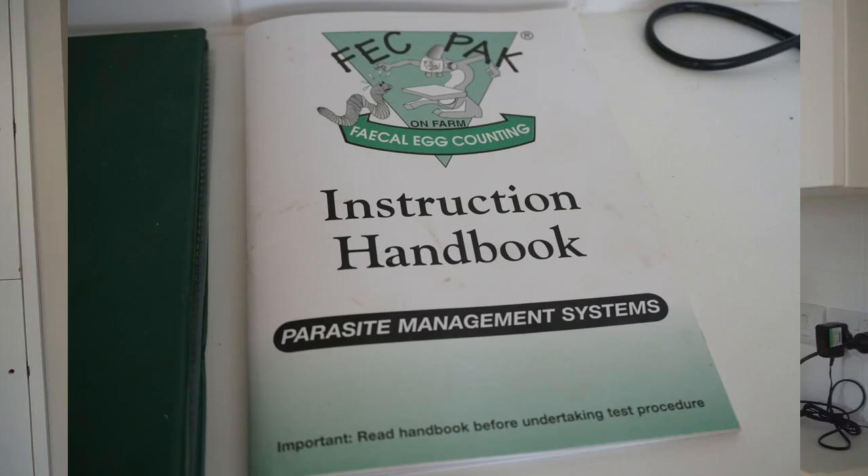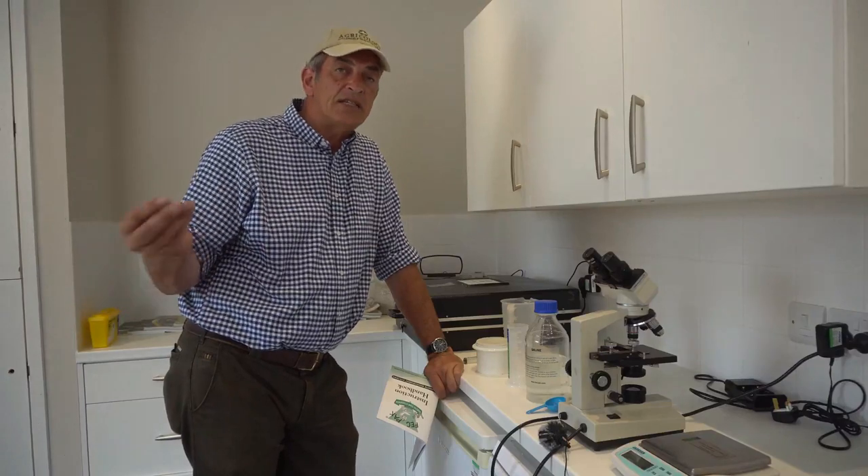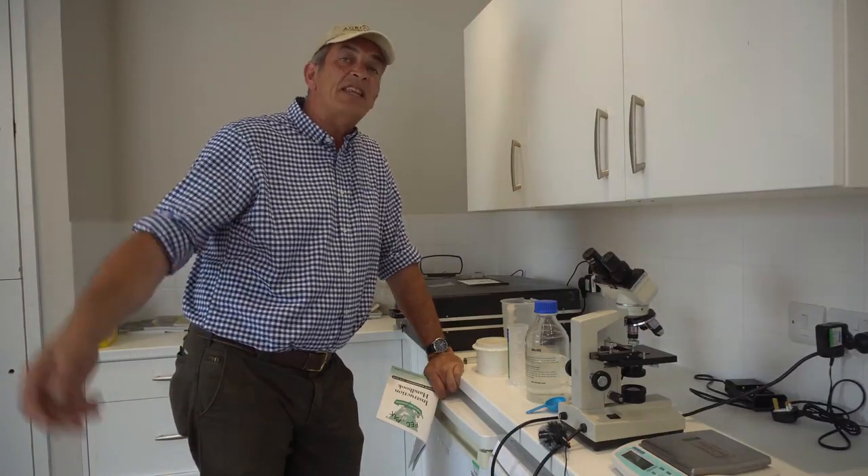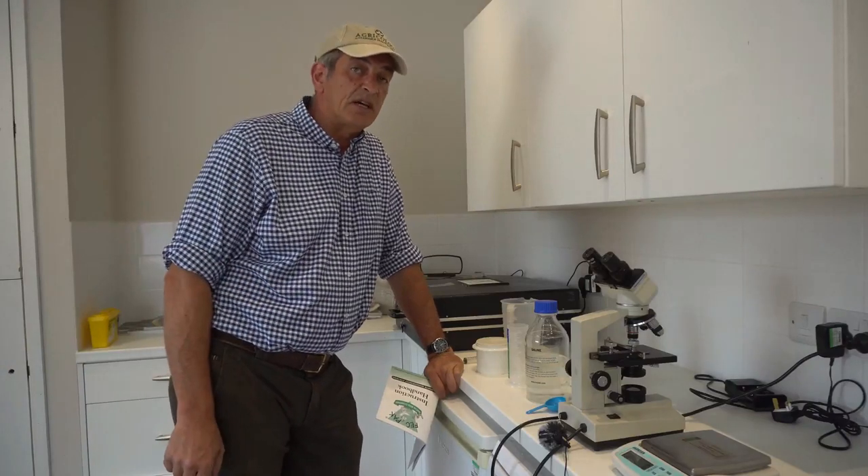It's a very simple system and it's called FECPAC. Some of you may be aware of it, and a lot of you will take samples to a vet for analysis to tell you which worms are burdening your sheep, or if indeed there is a burden from those worms within the gut.